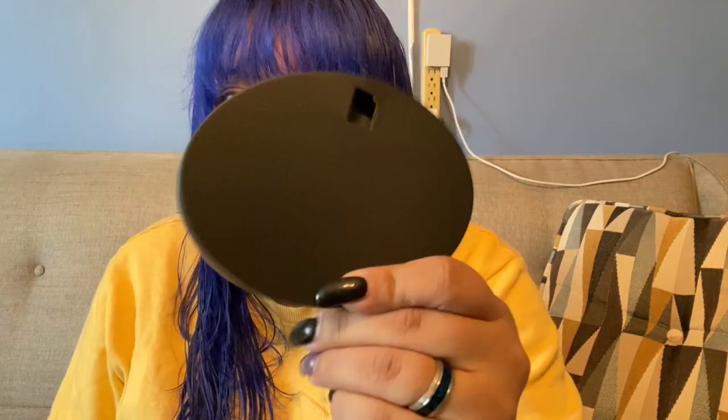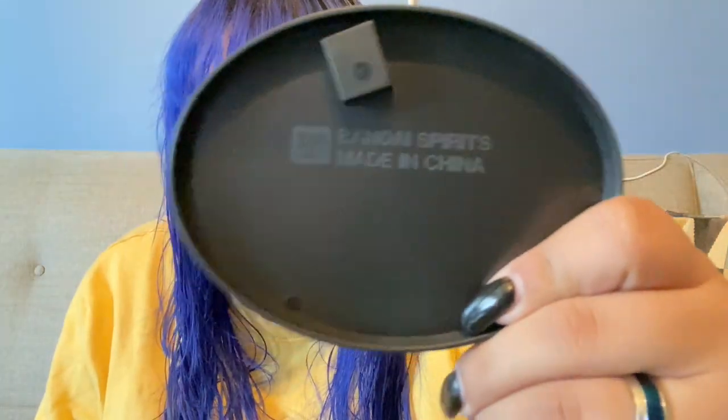We're gonna start with the base, and yeah, it's very simple, very basic for a twenty-five-dollar one — not surprising. There's the Bandai logo on the back, so always check for the Bandai; that's how you know if it's real or not most of the time. Then we have the stand piece which actually goes right on here, so we're gonna just quickly put that on there. Boom, there we go.